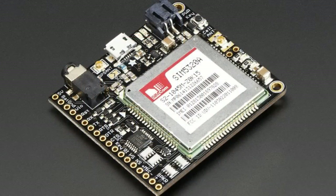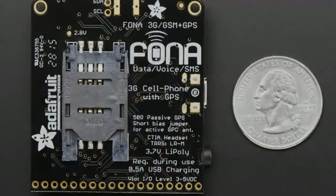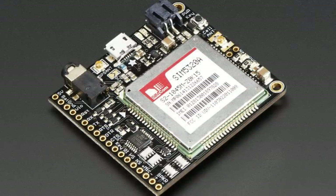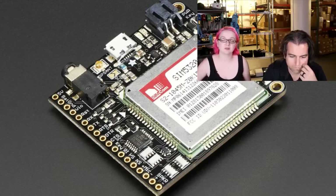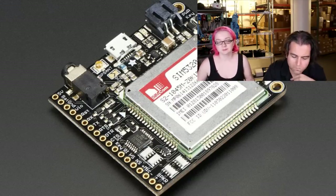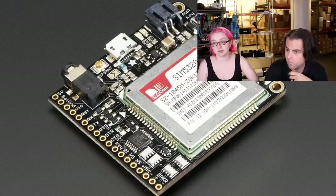The star of the show tonight is the Fona 3G. Historically all of our cellular products, and most cellular products on the market for makers, have been 2G — GSM or GPRS. Those are fine; you can use T-Mobile in the United States, which is a GSM network. But if you want to use AT&T it isn't GSM, and the GSM network under AT&T is going to close down in 2017. So even if you did have a 2G SIM, eventually it would stop working. We do suggest T-Mobile or Ting SIMs for 2G users — 2G is very inexpensive, works pretty well, and has good coverage including universal coverage in Europe and China.